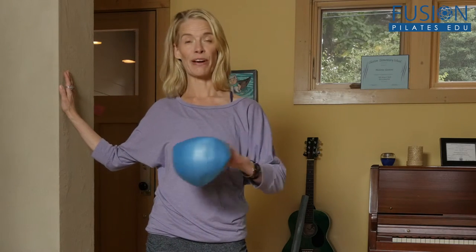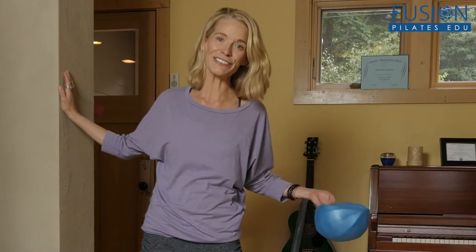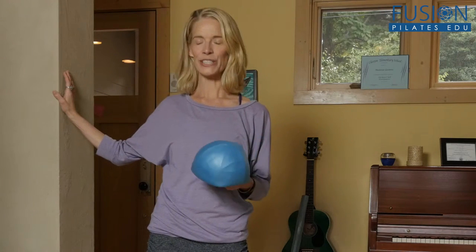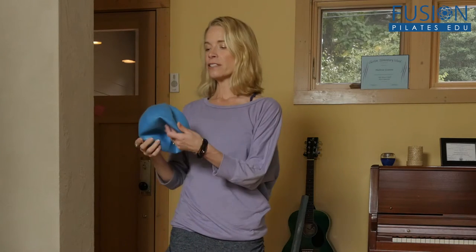We have our handy-dandy over ball and we're going to look at doing this against the wall and on the floor. I love this — I travel with my over ball everywhere. You'll look a little funny, but in the airport when your flight's been delayed 10 hours, you can do this up against the wall and you don't have to get on the nasty airport carpet.